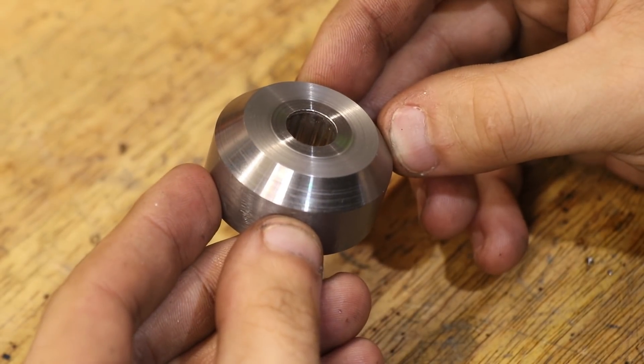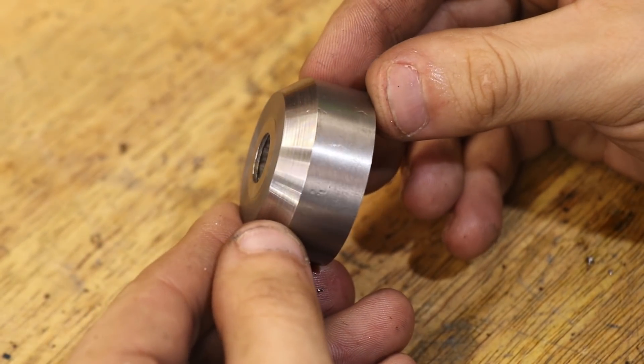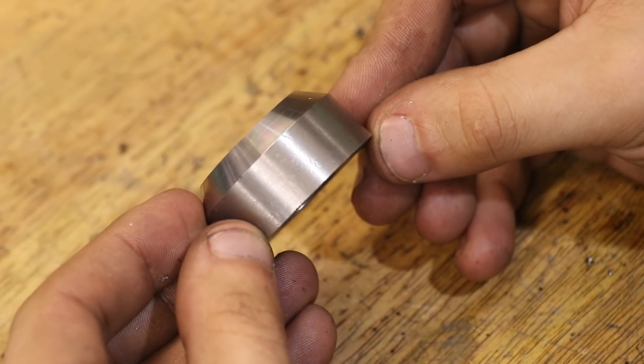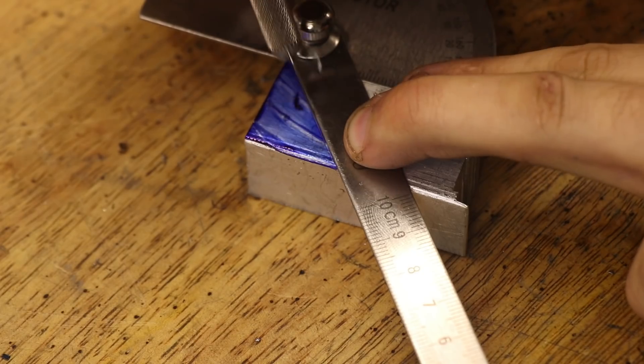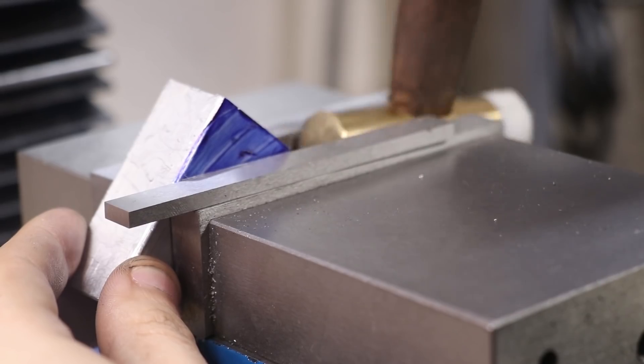Now the next thing I need to do is drill three holes into these chamfered surfaces, and naturally a 50 degree angle block would be really useful here except I don't have one. As a temporary solution I made a quick substitute from an off cut of aluminium. I don't need it to be super accurate so this will work.